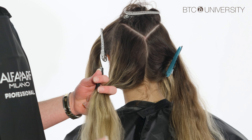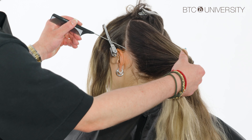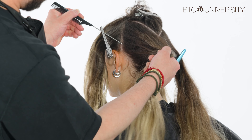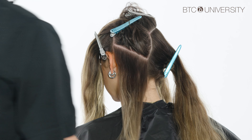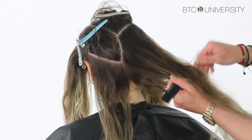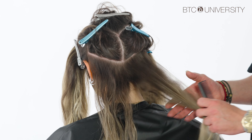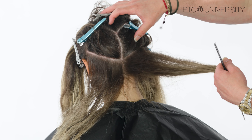From here I'm going to take my first subsection right by her ear, going in a diagonal back — so basically I'm working my way up the head in a V pattern. This is going to be my focal point. Hair density and hair length all play a factor, so we always want to be mindful of that. From these two subsections we're going to start our placement.